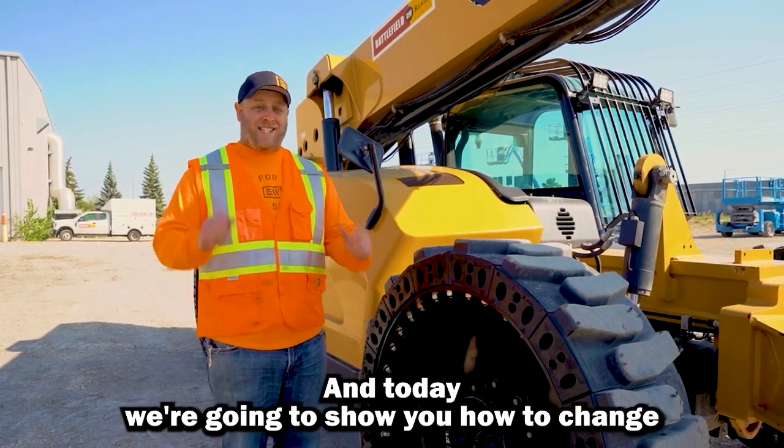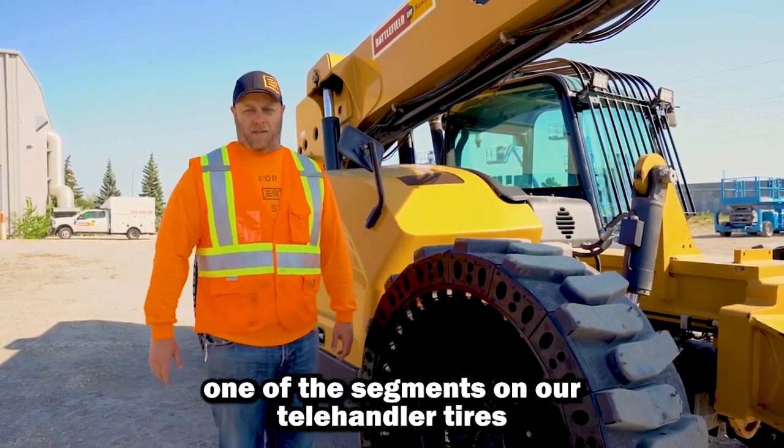Hi, I'm Derek Herb with Evolution Wheel and today we're going to show you how to change one of the segments on our telehandler tires.